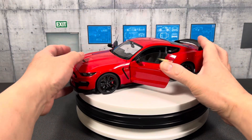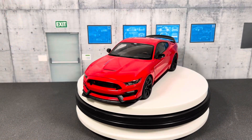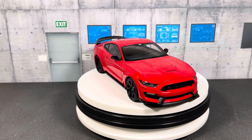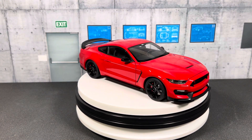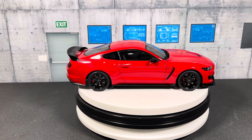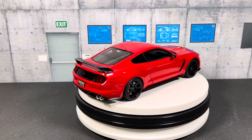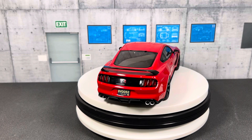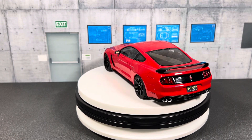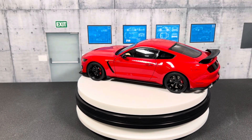I'll close everything here so you can see the car better with everything closed on the turntable. In my other video I reviewed the 1/18 scale Auto Art Camaro ZL1, and after reviewing that car I felt I had to review its most direct competitor to do it justice — so here's the review for the Shelby GT350R.